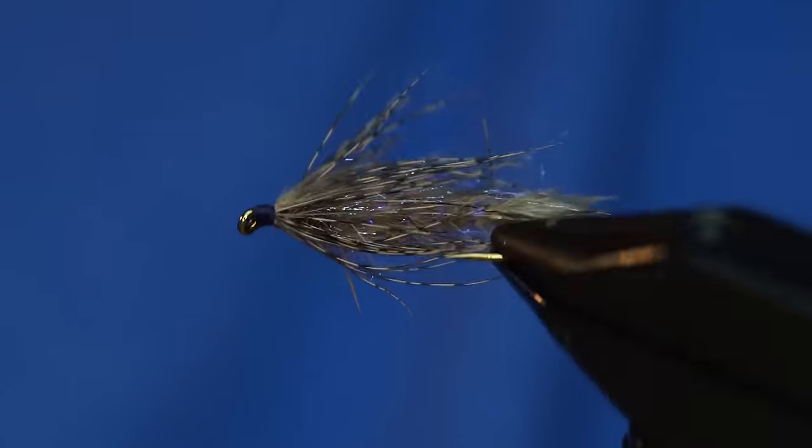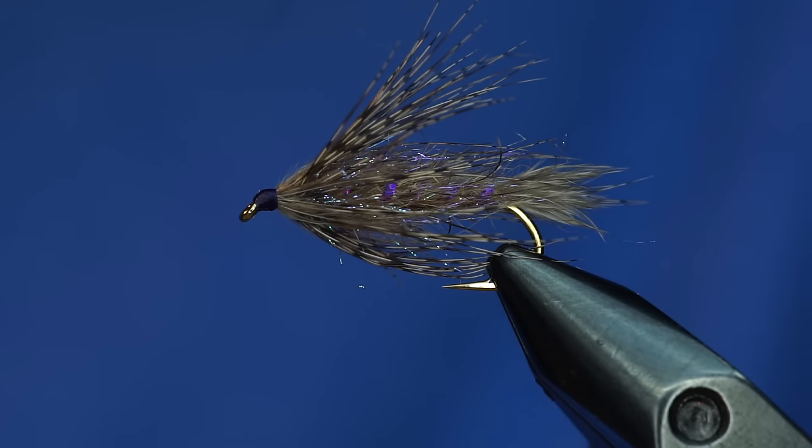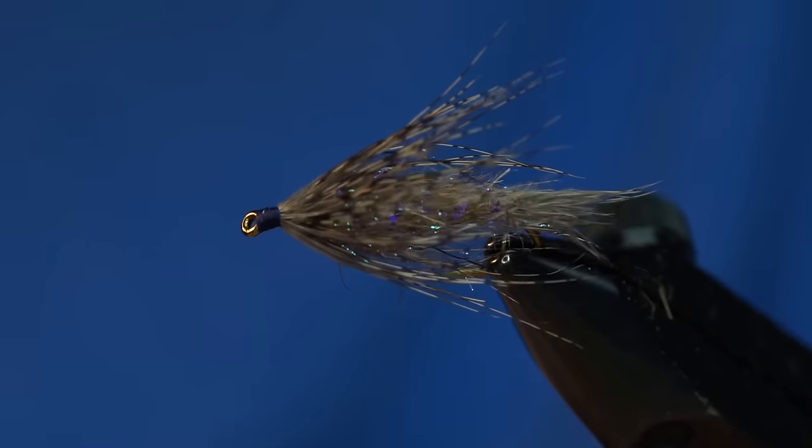You can see it's got all the right highlights in there. I'm sure that this would work in rivers as well — we typically fish it in lakes, though.